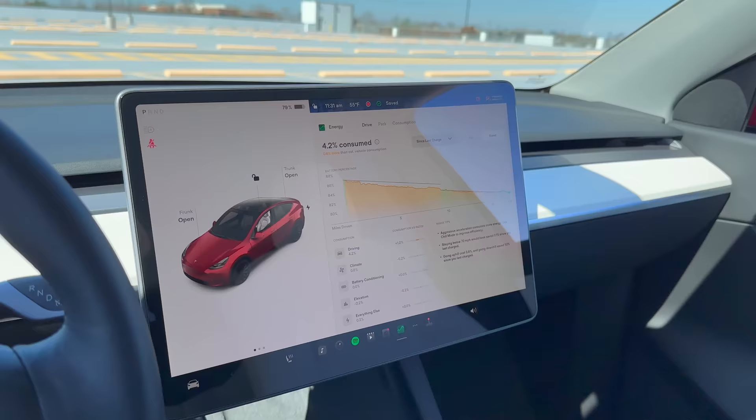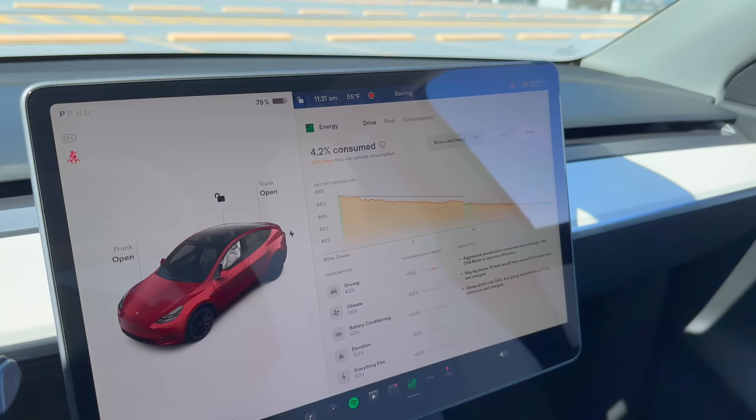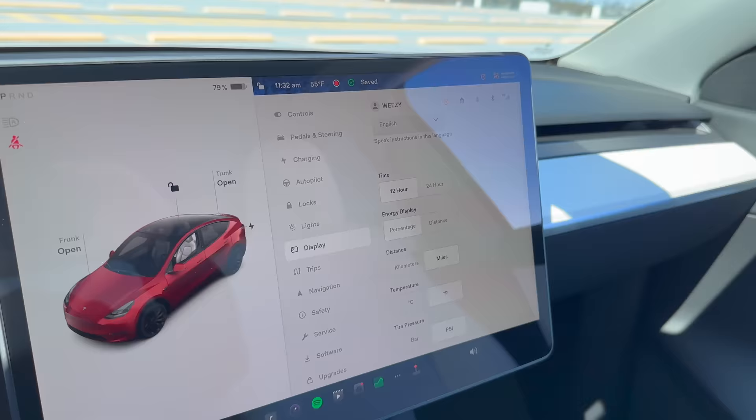This next one is a cool feature that many people also don't know about. To toggle between battery percent and mileage range on your Tesla, you can either tap on the battery icon from your touchscreen or your Tesla app. This saves the extra steps of having to navigate to settings to change between percent and battery. Some drivers may prefer to see how much battery energy they have left as a percentage, while others may want to know how many miles they can go before they need to recharge.